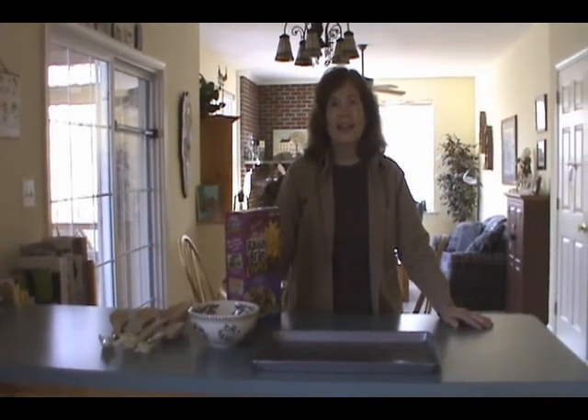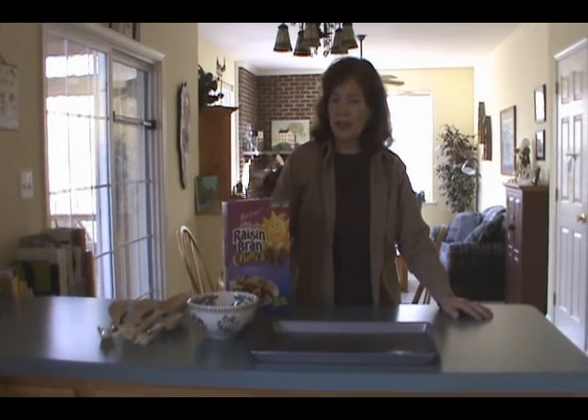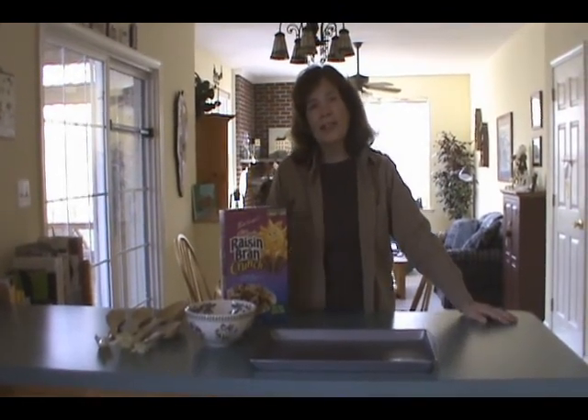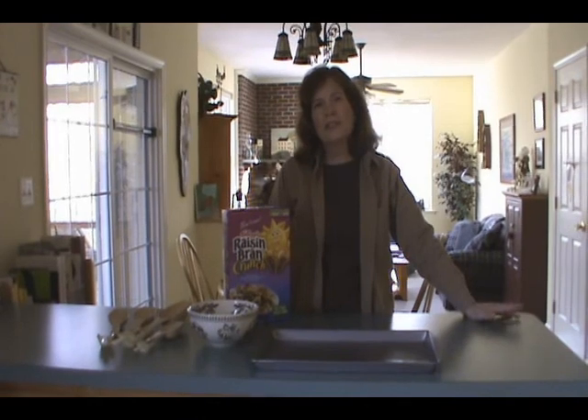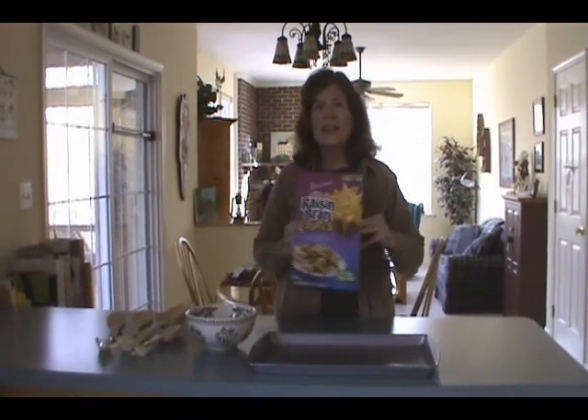Hi, I'm Michelle, and I like to eat cereal for breakfast. I eat cereal almost every day for breakfast, but I only like two kinds of cereal, and this is one of them. So this plays a really big part in my life — Raisin Bran Crunch.